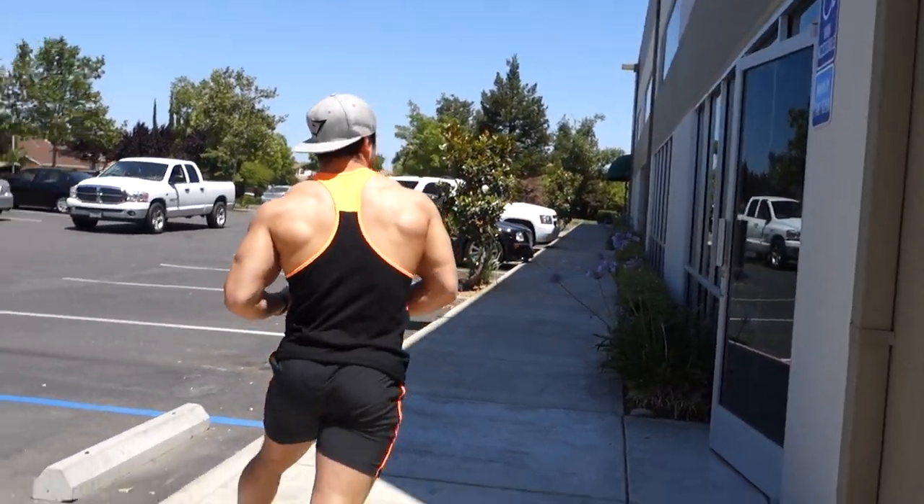Before we begin with the first exercise, let me stress how important it is to get your shoulders nice and warmed up. And let's get started guys — let's kill it.